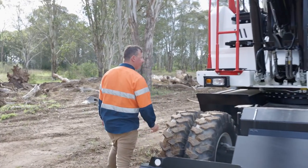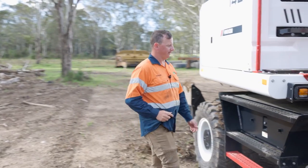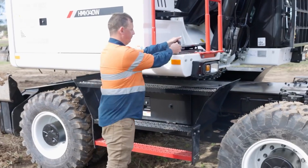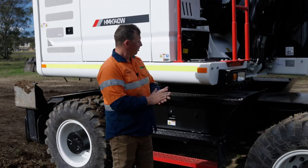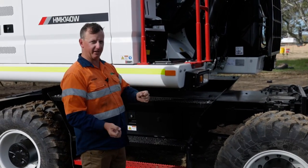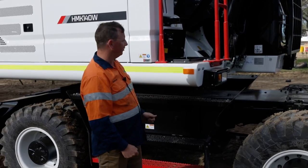Coming over to the side of the machine, you've got great access up to the engine bay. We also have a toolbox here which has a fuel suction pump. For operators that have fuel cells in the back of their ute, pull the hose out, drop it in the tank, and fill the tank up — saves dragging the hose up and down the side of the machine.